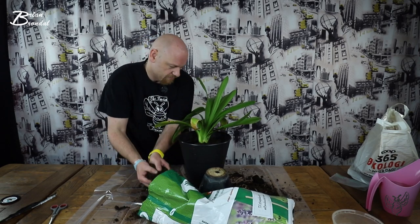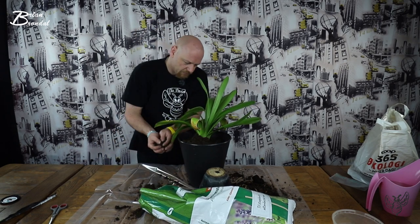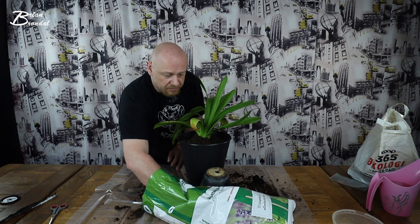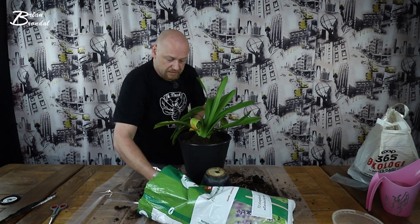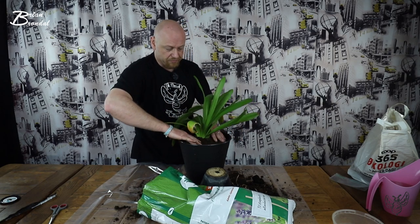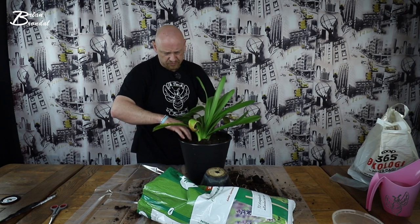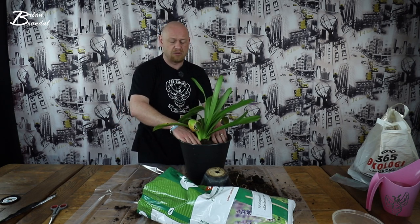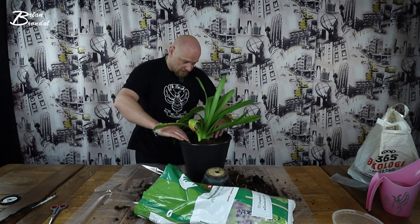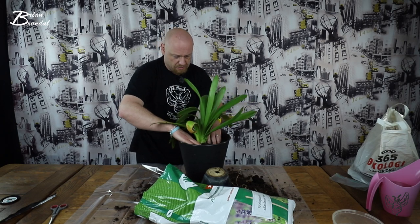Jeg har snart brugt sådan 18 liter her, eller hvad? Og pottemuld har jeg valgt, fordi der er faktisk forskel på jord. Det er ikke bare at gå ud og købe en pose, hvilket jeg troede, det var i starten. Jeg går jo bare ud og finder en af de poser der. Nej, det skal jo gerne med pottemuld, fordi der er nogle forskellige ting i jorden og gødning, som gør, at det er godt for den plante, du skal arbejde med her.